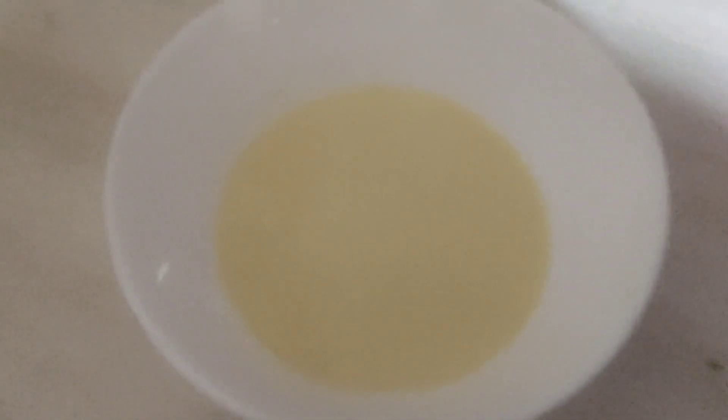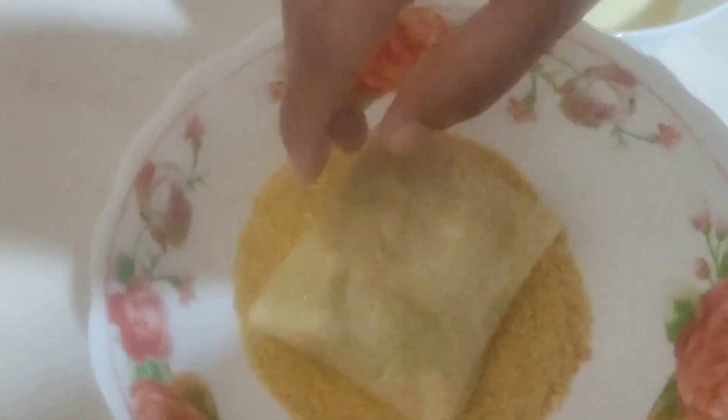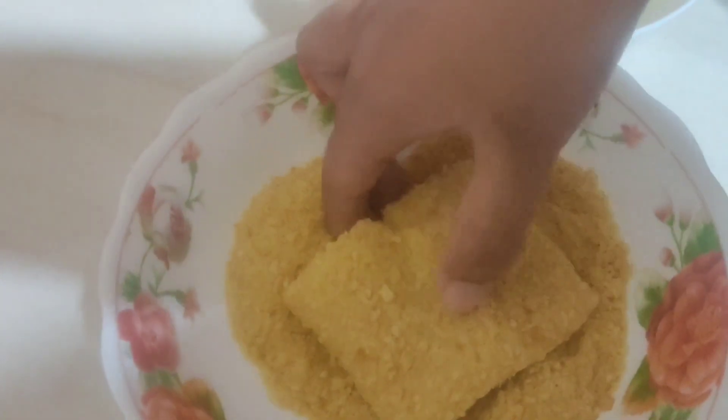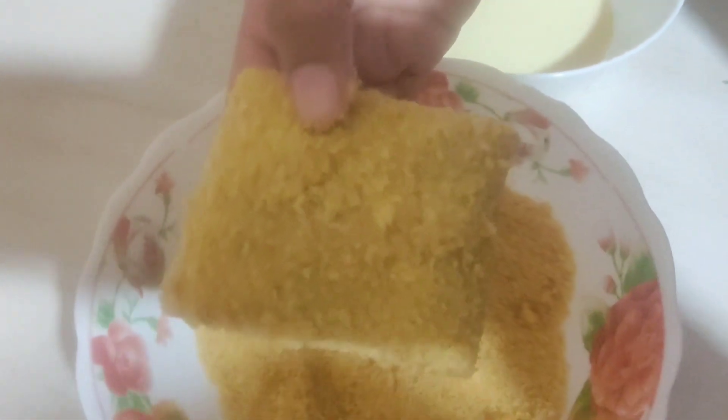I am going to add a little bit of butter. I am going to make a dip and add biscuit crumbs. Now I am going to coat with biscuit crumbs.